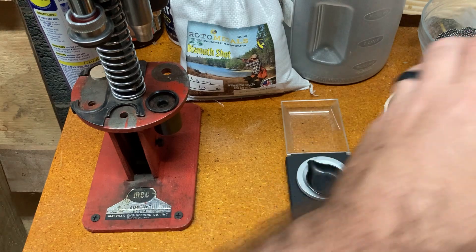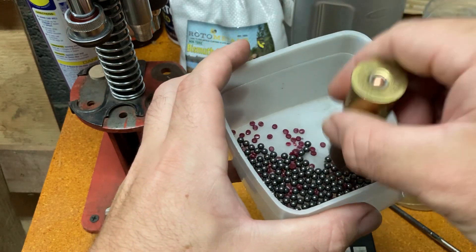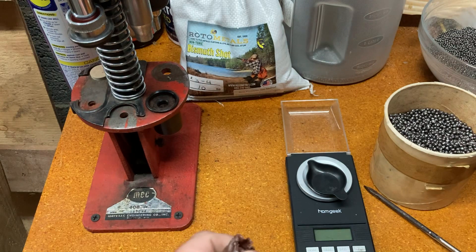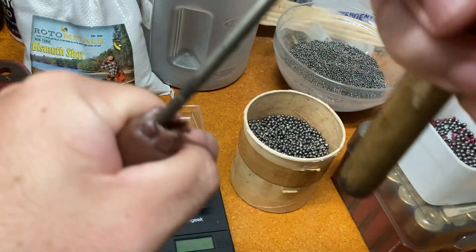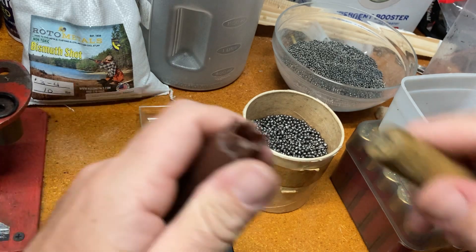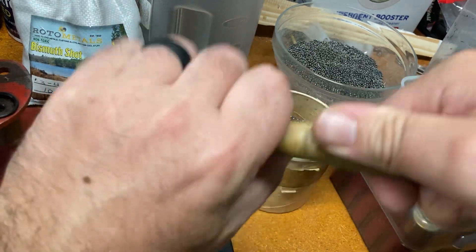I've got this thing open a little ways. I'm going to dump out all the shot and buffer. Get it all out of there. Then I'm going to take my dowel and just clean this up. It's a little messy. I don't care really much about how the end of this looks because it's not going to matter at the end of the day.